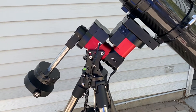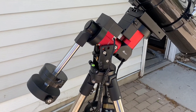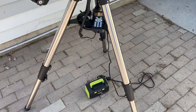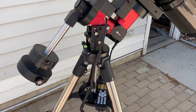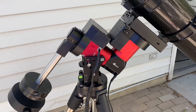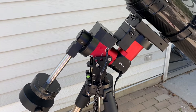The 40 designates the weight capacity — this is a 40-pound weight capacity mount, not including the counterweights. It comes with a full-height field tripod, the 1.75 light rock tripod, available in a package. This particular model also has the integrated iPolar electronic polar alignment scope installed in it.